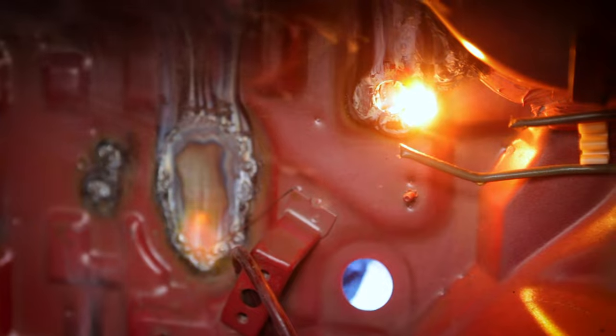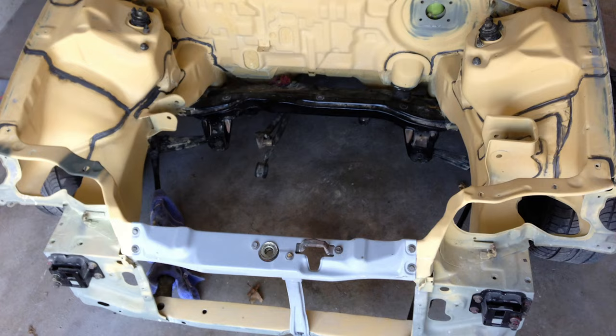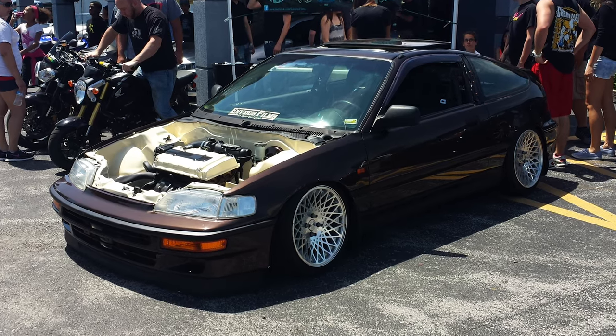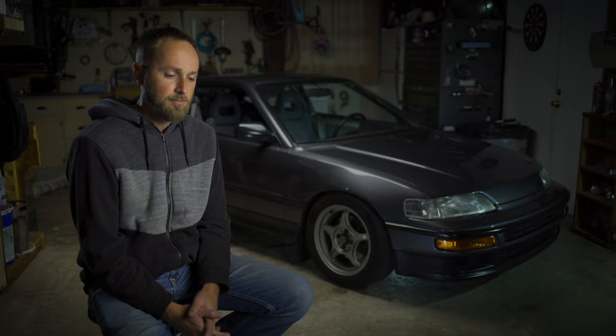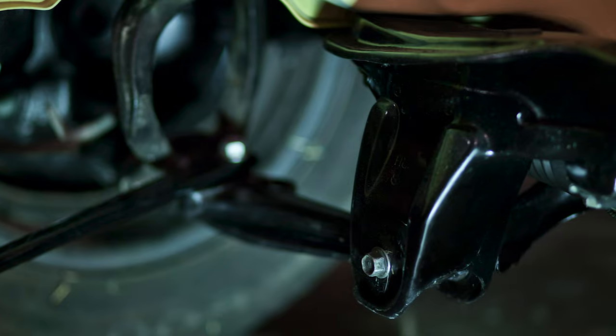I pretty much cut everything out of the engine bay that didn't need to be there. I wanted it to be clean and old school looking. My buddy John was a huge help — not only giving me advice on a lot of the bodywork stuff, but he was kind of my fabricator buddy. He's the one that brought the welder over and spent some late nights helping me weld up and shave this engine bay. My buddy Cody built a CRX and put a JDM front on his and I fell in love with that look. All the suspension components were stripped off the car. All the control arms and hard parts were all sandblasted and then coated with a coat of black heavy duty farm equipment paint.